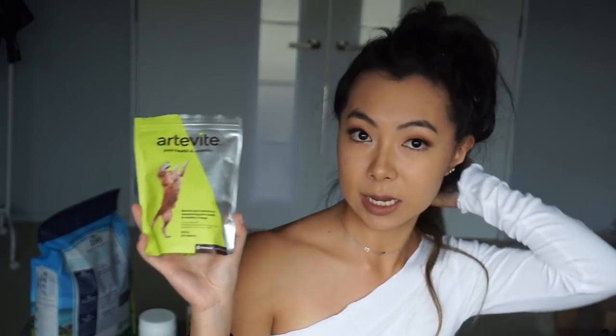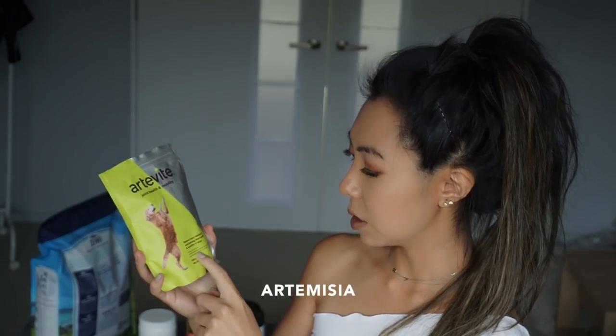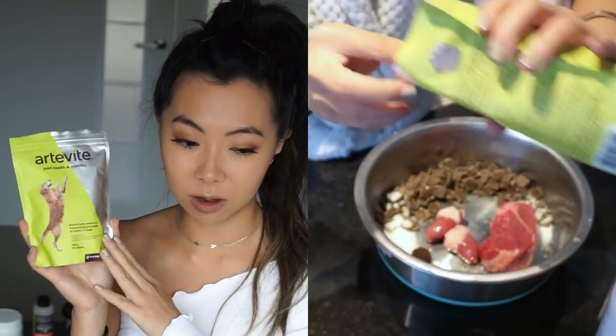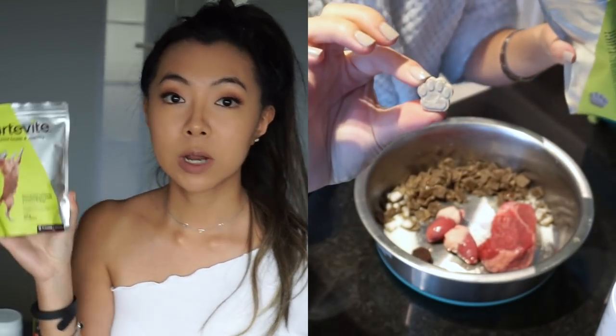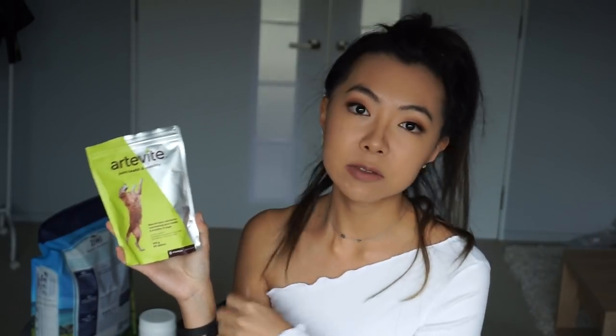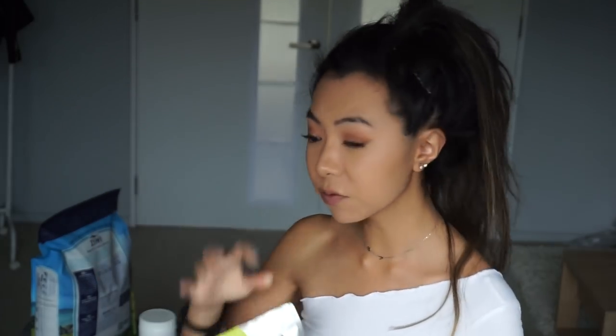These treats are called the Artivite joint health and mobility treats. He's not a big fan — this is probably the product he likes the least and something I will never repurchase. It's quite difficult to feed him these. At the moment, because he loves raw meat, I just put this in his bowl and he'll eat it. But prior to that, I gave it to him as a treat throughout the day and he just never really liked it. If he doesn't like it, it's just really difficult to get it in him.